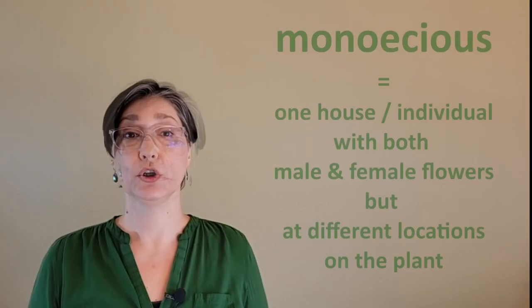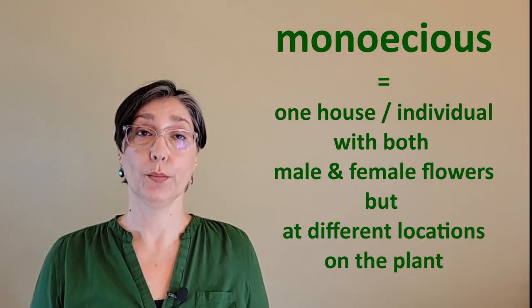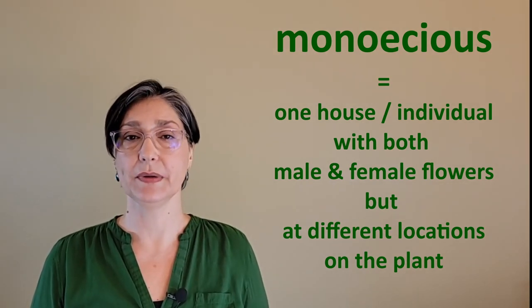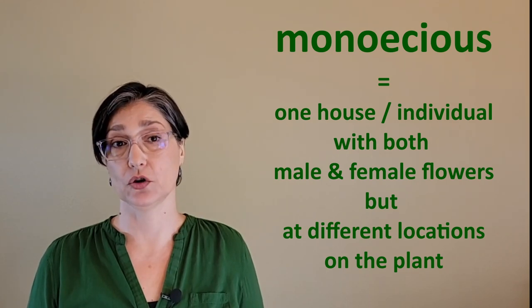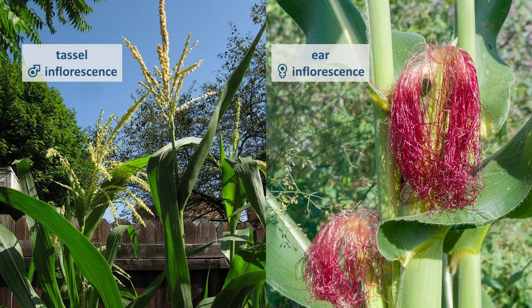Monoecious comes from Greek and means one house. Both types of flowers, male and female, are located on the same individual plant, but not on the same location as most flowers. Another plant you know well that is monoecious is corn, with tassels being clusters or inflorescences of male flowers producing pollen, and the ears being clusters or inflorescences of female flowers producing fruits and seeds.